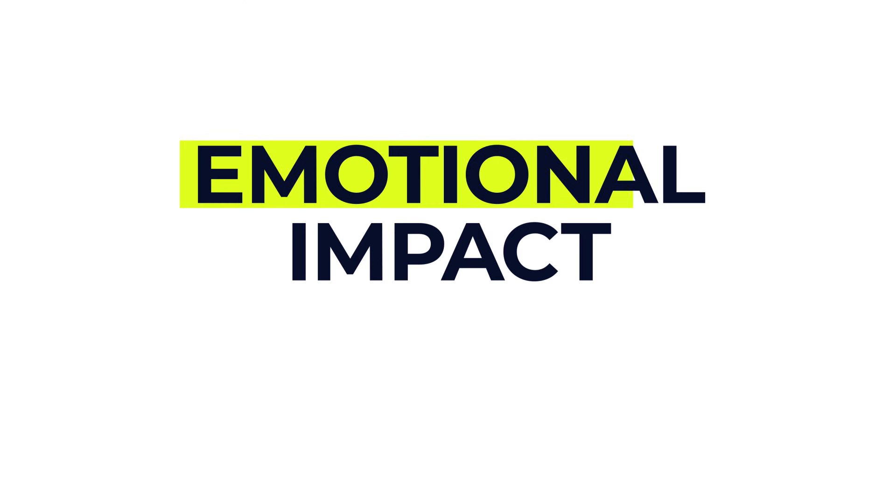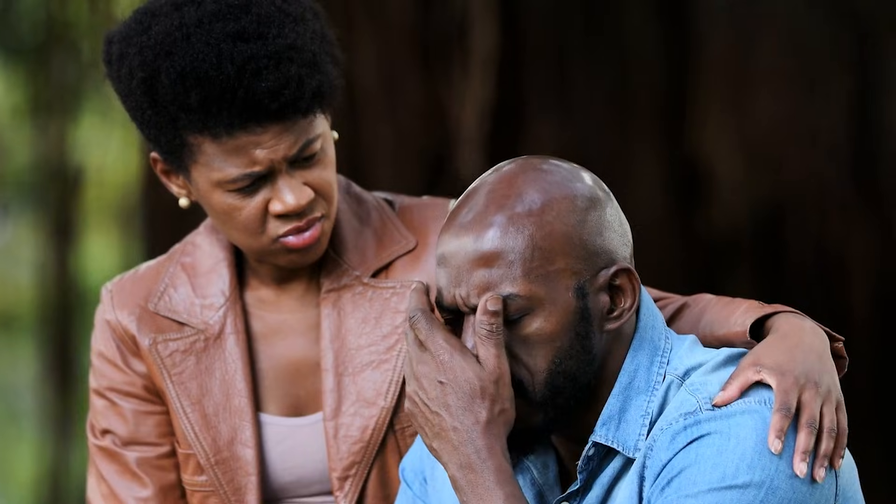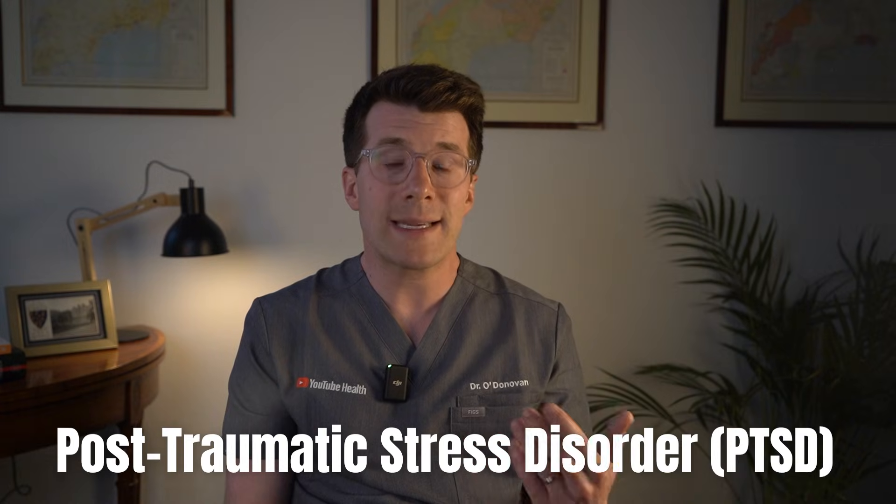It's normal to have a mix of feelings after an amputation. You might feel sad, frustrated or even grief. This is a major life change and there's no right or wrong way to feel. Some people might feel anxiety or depression, and those who've had emergency surgery might be at risk of post-traumatic stress disorder, or PTSD. Please do talk to someone — your care team, a psychologist, a support group, a therapist. You don't have to go through this alone.